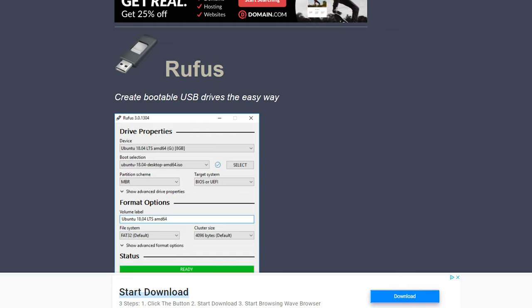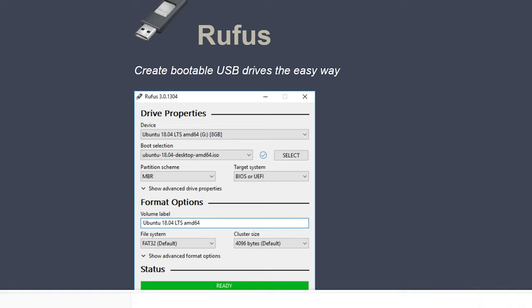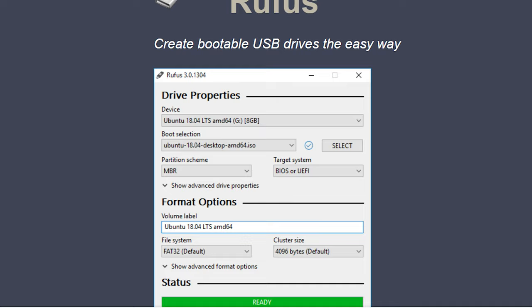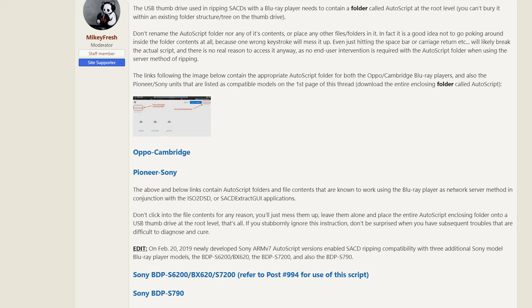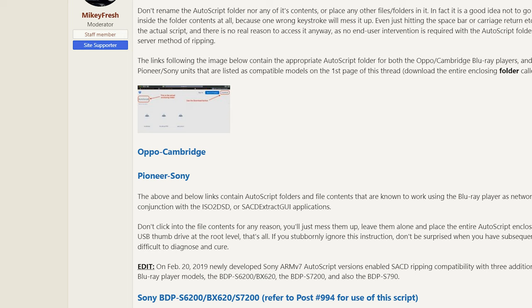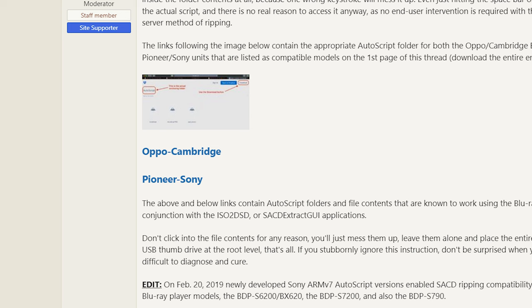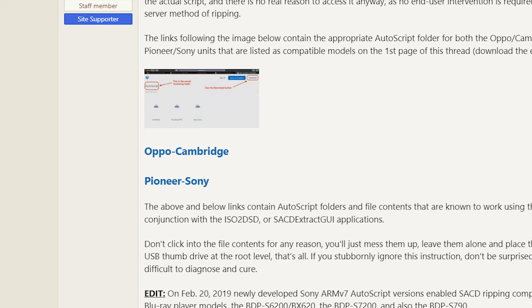You're going to need to format your thumb drive as FAT32 or NTFS with master boot record (MBR) chosen as the partition scheme. This part is very important to the overall success of the process. Since I'm using Windows 11 and there isn't an obvious option to select MBR, I downloaded a program called Rufus that handled the format perfectly — I will link Rufus below. Now that your flash drive is ready, navigate to page two of the HiFi Haven thread. Midway down the page there's a reference to an auto script download. Pick the link that relates to your Blu-ray player manufacturer — Sony in my case — extract the folder, create a new folder named 'auto script,' and copy it to your flash drive. Don't open the folder or mess with the files inside, as it could screw everything up.